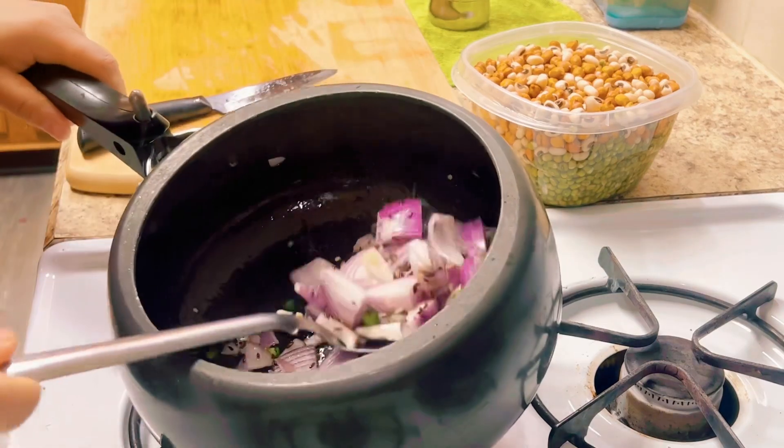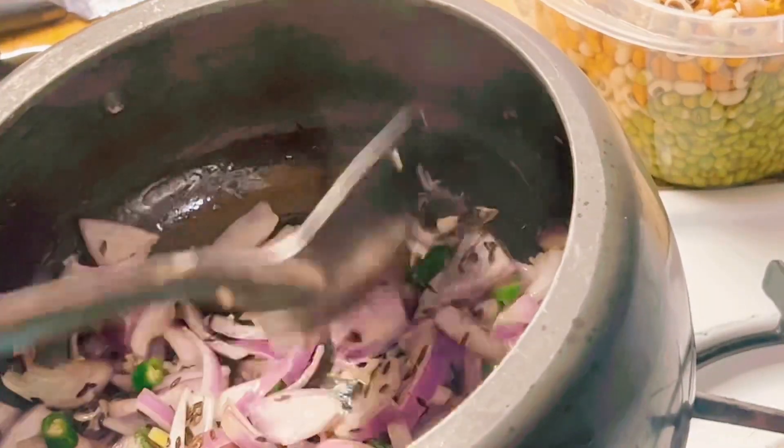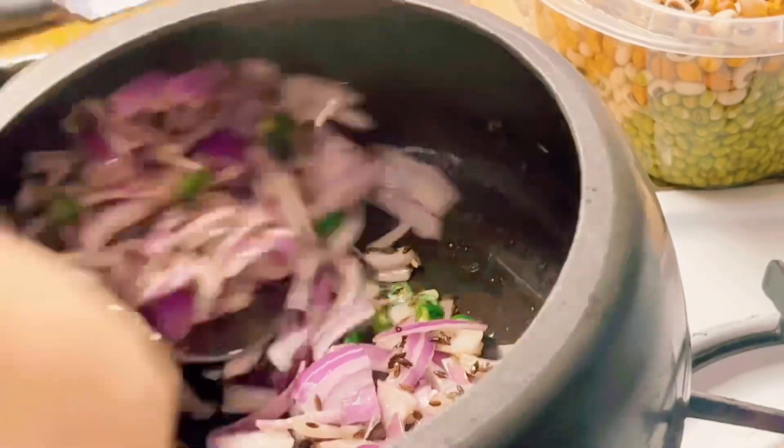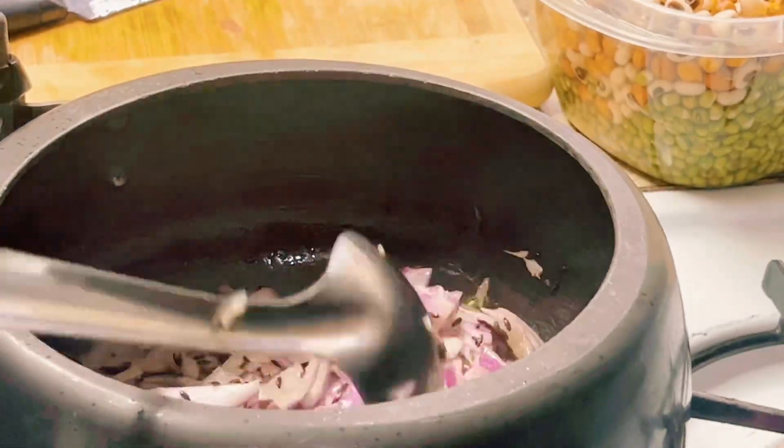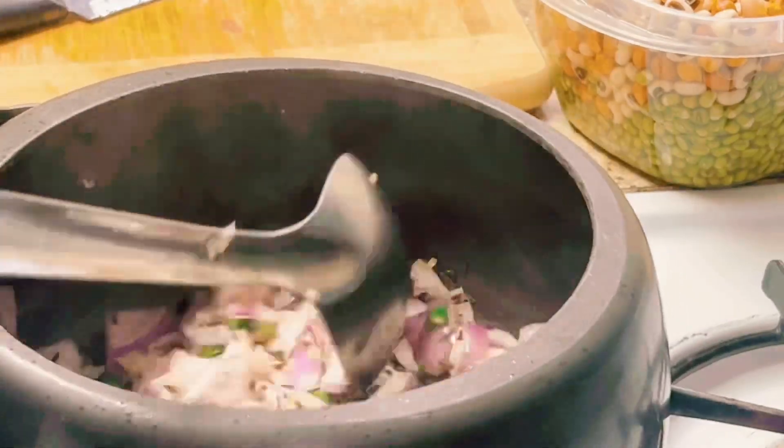We will fry the rice. It will be golden brown. We will add the rice.